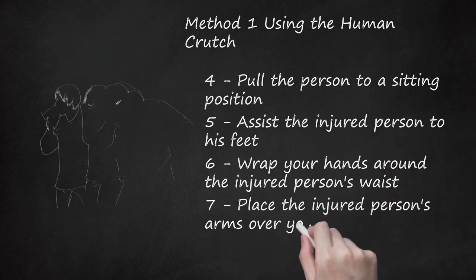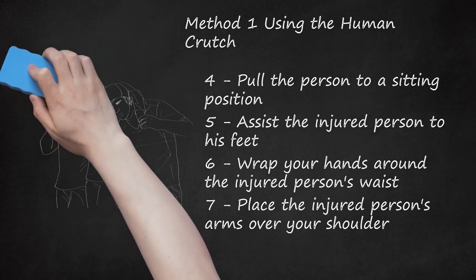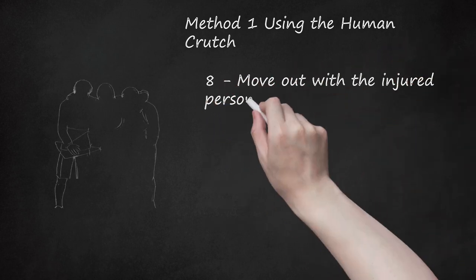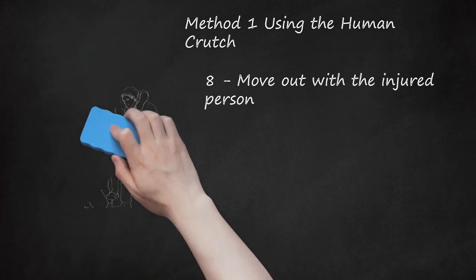Step 7: Place the injured person's arms over your shoulder. Squat down slightly and put the person's arms over your shoulder and that of your fellow rescuer, placing you in the same direction as the injured person. Use your legs to stand up with the injured person, doing this slowly to maintain stability. Check in with the person to confirm they are okay and ready to move out. Step 8: Move out with the injured person. Once everyone is standing and facing the same direction, check the person is secure, then move out. The person's legs should drag behind you and your fellow rescuer — make slow and deliberate movements.